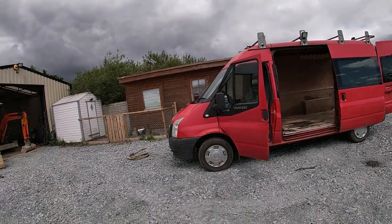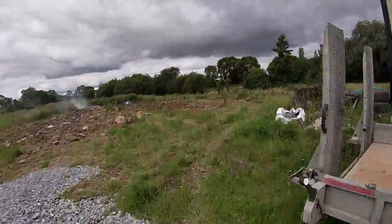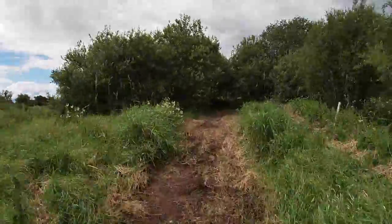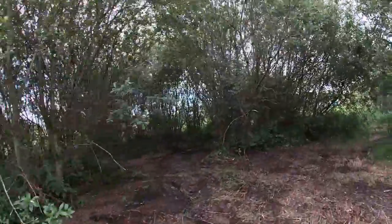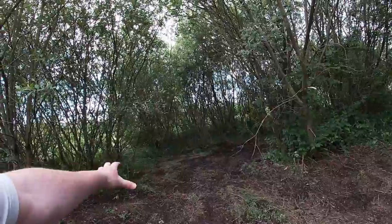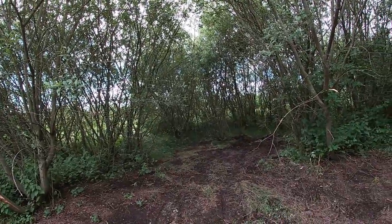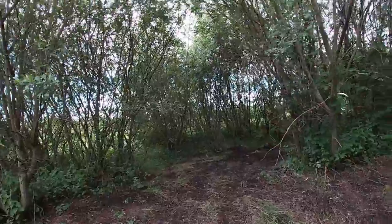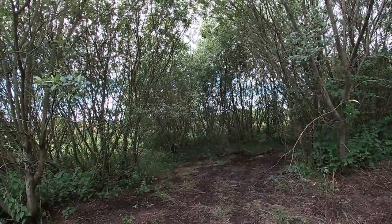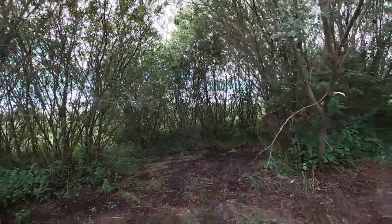I'll bring it down and show you where it's going in the forest. This is where I'm planning on putting it. I'm just going to push it in here — I have people coming at the weekend so I just want to tuck it in here. The plan is to build a treehouse on top of it because these trees aren't thick enough for a treehouse to go onto. I could put posts in but it's bad ground, so I'm just going to use the van to build it on top of.